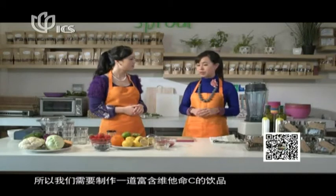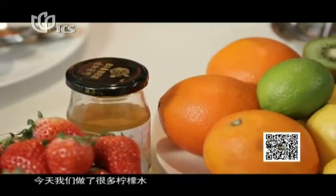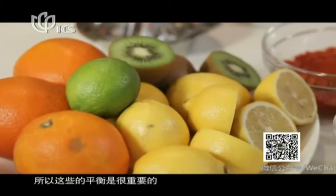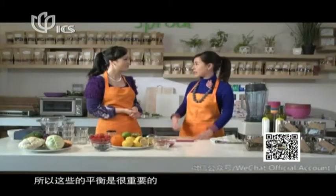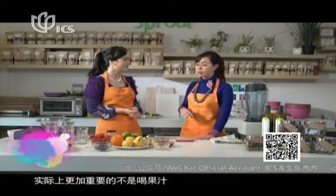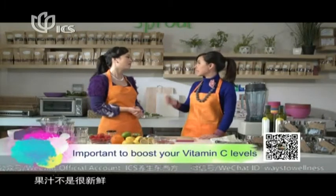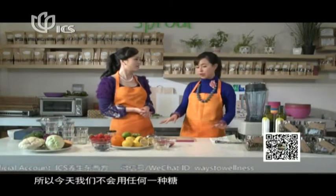So we want to create a high vitamin C boost and we're making a lemonade today with a lot of lemon juice inside. It's important to have a balance of that. It's actually more important not to drink fruit juice that's not fresh, because it has a lot of sugar. So today we're not using any sugar — it's all 100% natural, not artificial.